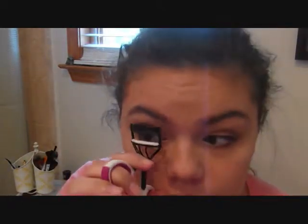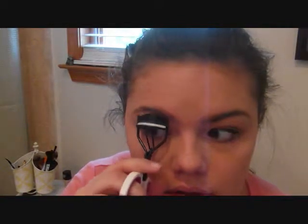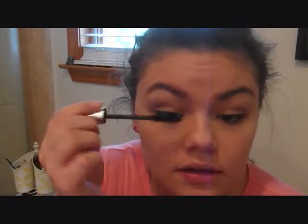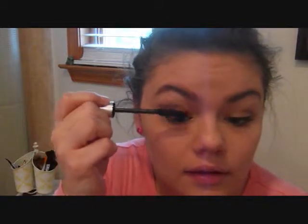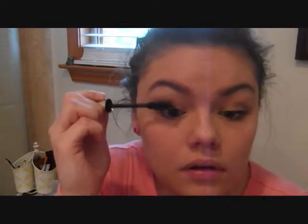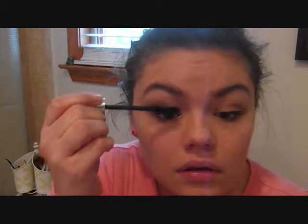Next, I'm going to go back to my eyelashes because I think my eyeliner should be dry by now. I'm just going to curl my lashes, give it a nice curl, and then apply mascara. I'm going to be using the Buxom Lash by Bare Essentials in Blackest Black. It really gives my lashes a little injection of volume. I'm just going to be applying a really healthy two coats of this all over.